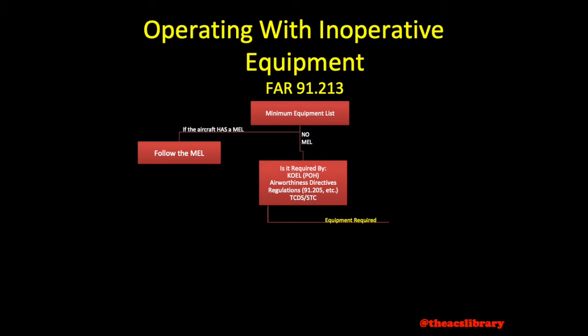If the piece of equipment is required by any one of these four sources, the aircraft will be considered unairworthy and operations would need to be conducted under a special flight permit.